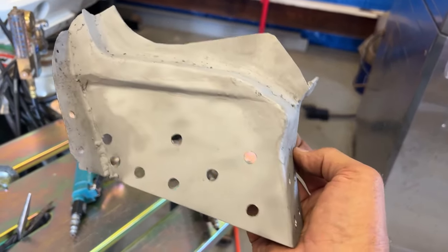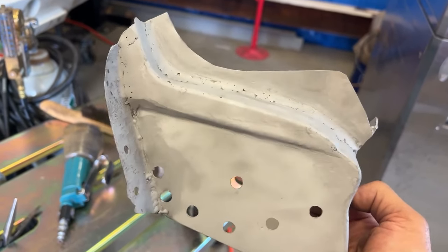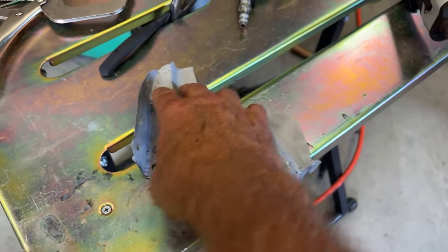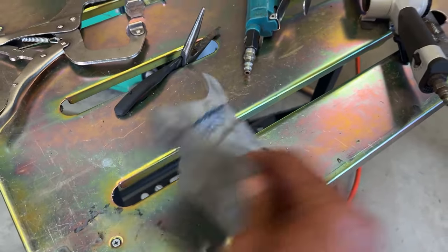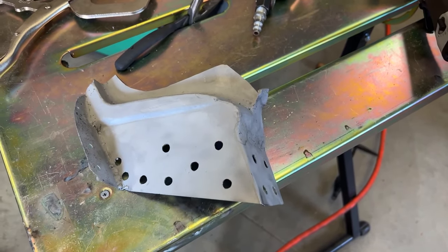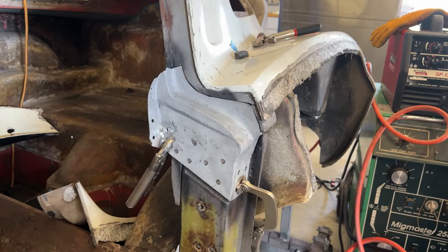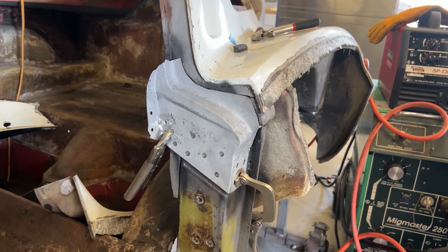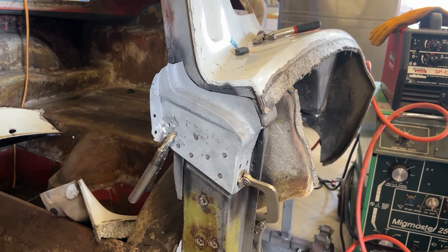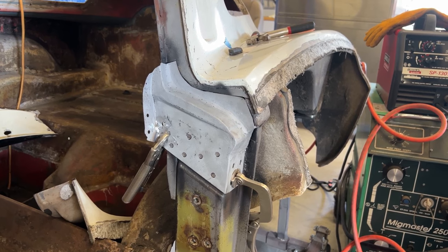There's the top of the lock pillar for the coupe, which is now made. I did reuse one piece and welded that on, but I made all of this — all welded in the back. You can see all my holes and welds where I'm going to weld it to simulate a rosebud weld. Let's try to get this thing on. I got it all in place, got all my holes drilled where I'm going to weld, and everything's fitting up nice, so I'm going to go ahead and tack it in.